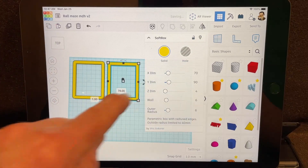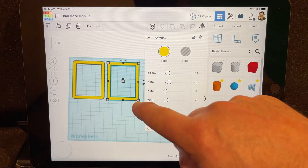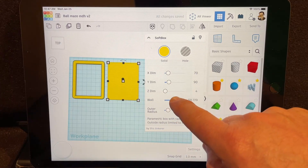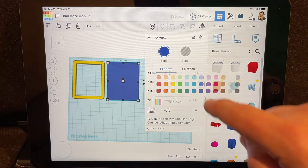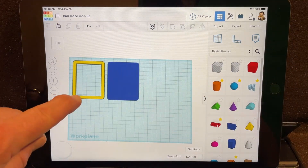Hit duplicate and move it to the side. These are going to be the rails that hold our ball in place. This one's going to be the bottom of the project — the only change we need to do is make the wall value crazy large. Notice if you get anywhere above 40 it fills in, which is perfect. We're going to make it the color blue just so we can tell which is which.